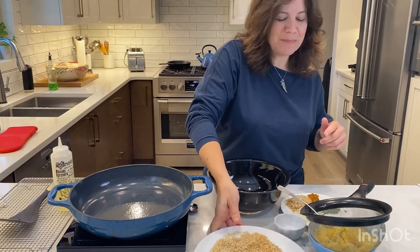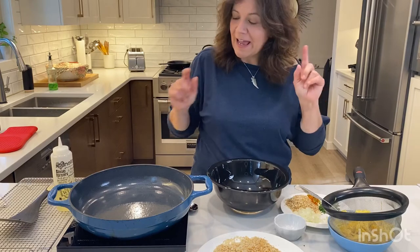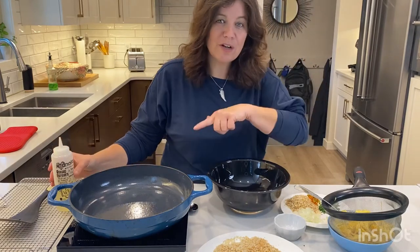I think that's tip number four. So now we're at the point where we're just going to toss everything together and then go over here and fry it.